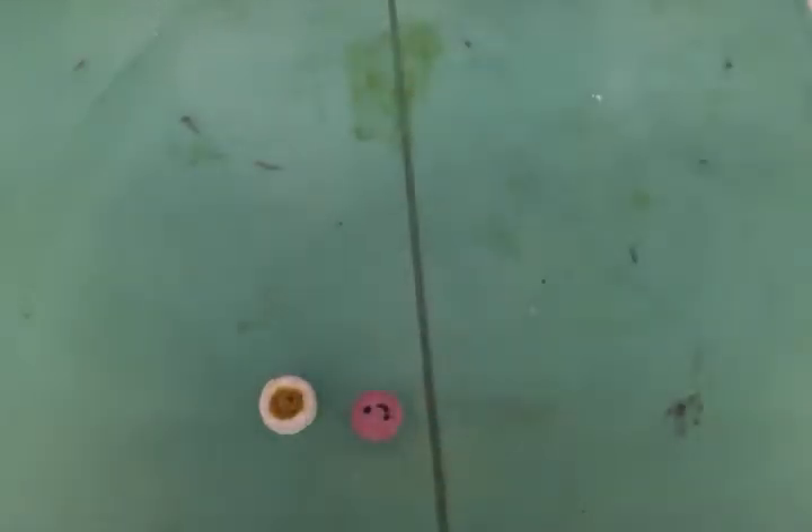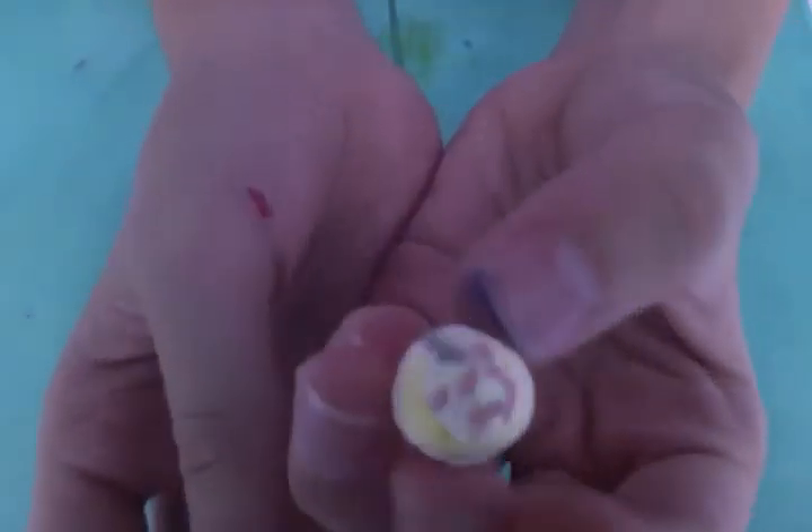Then I made two cupcakes. One has purple icing and the other has white icing. And the purple one is 20% bigger.